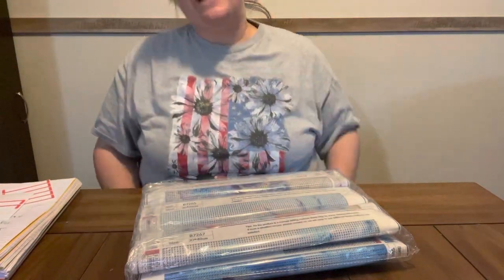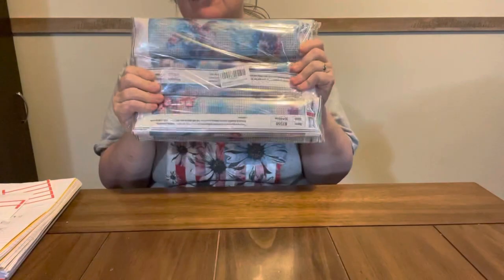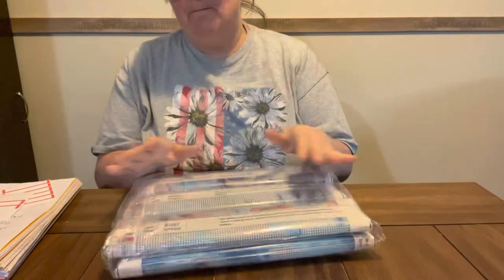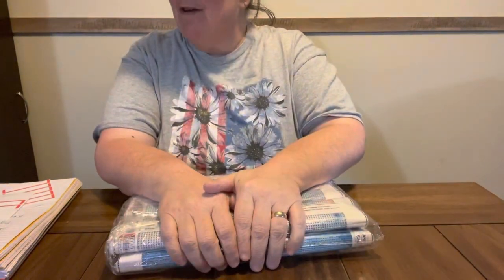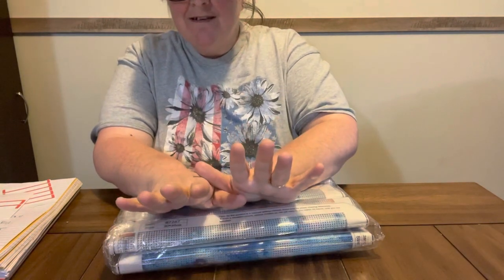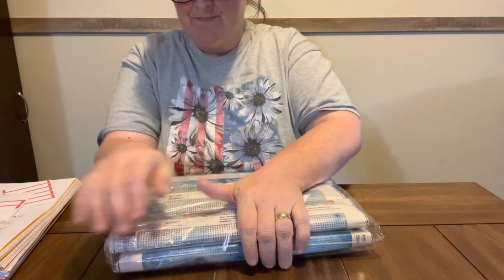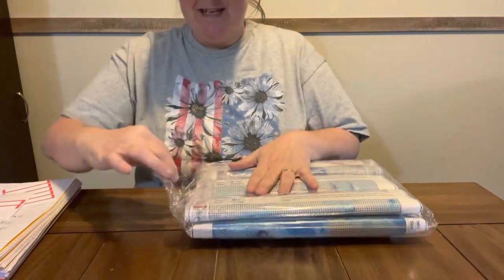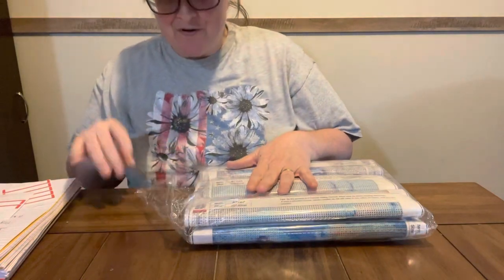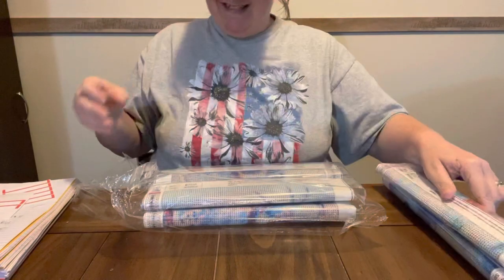Hey everybody, Diamond Grandma back again with another Amazon deal. This is a six-pack. This six-pack cost me $10.99, which would make each canvas $1.83 each. It is a good deal, and I like them all. They're all in a series together, and I just like them.